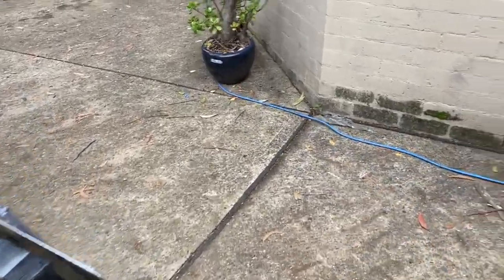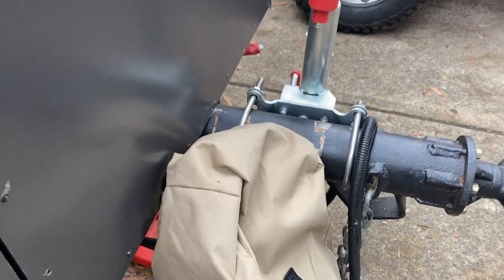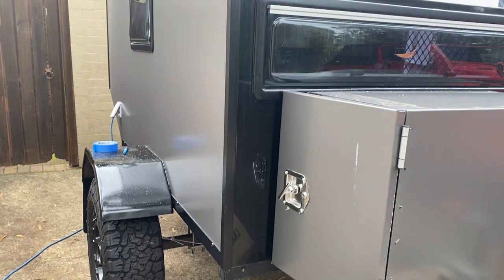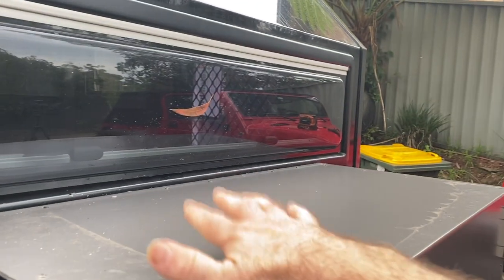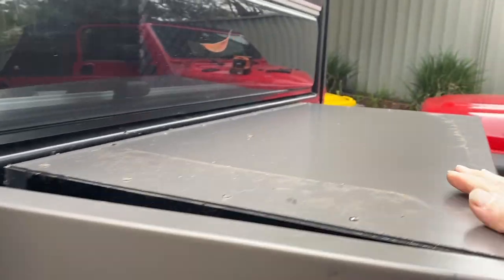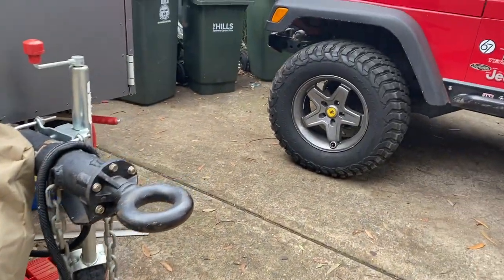Now onto today's little project. I have these two ARB chairs — they're just a fold-up chair. I've been looking at what to do with them. I could put them inside the cab of the camper, inside the Jeep, or on the roof of the camper. However, I'm thinking about mounting them on top of this, and to do that I've got a little bit of checker plate that I'm going to cut out to size. I have some tie downs to bolt to it and I'll just strap these to the tie downs.